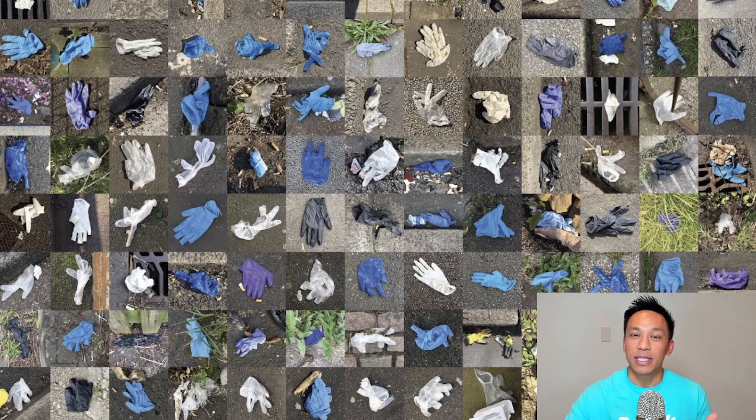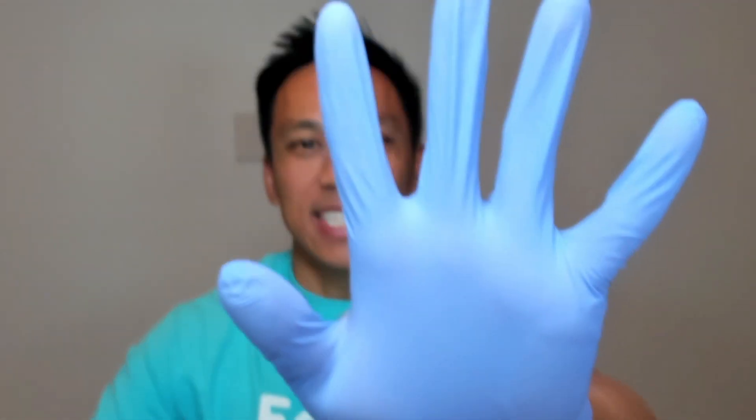That includes different safety certifications and different tests that need to be done. This is actually a biodegradable nitrile glove. You'll see that it's almost identical to a standard disposable glove, and in most cases, you wouldn't even be able to tell the difference.